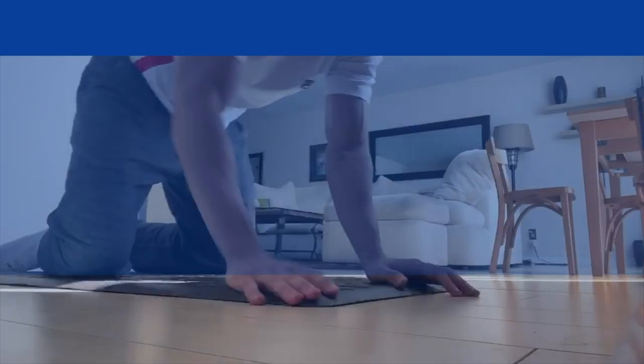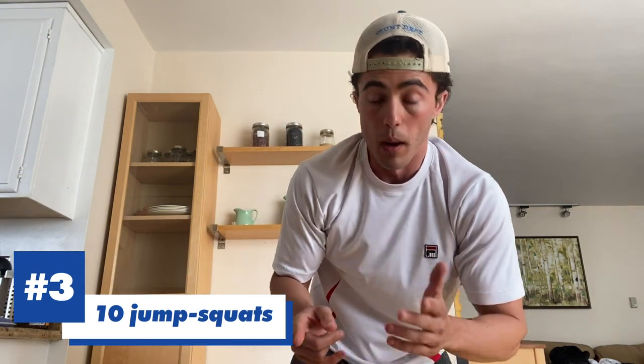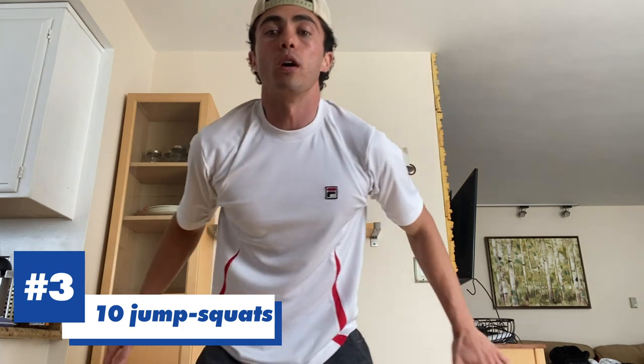Stretch out the back for a minute, and then directly into 10 jump squats. I'm going to count these in Japanese. Here we go — butt parallel to the floor.